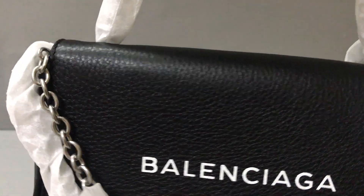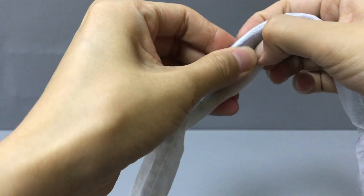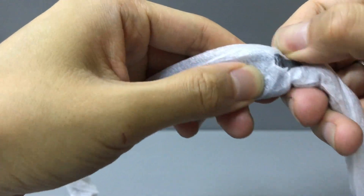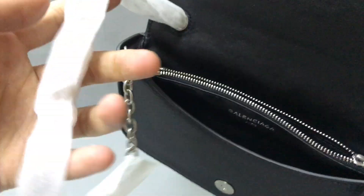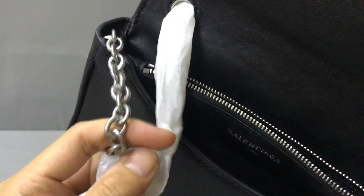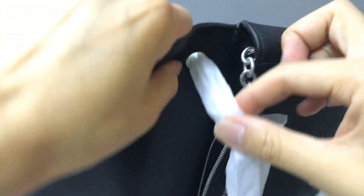Here you have a long shoulder strap. You can also see there is a little buckle here. And here I have a chain — you can see it's a radium chain through the strap. And through the hole on this side, you can see it goes through the hole.